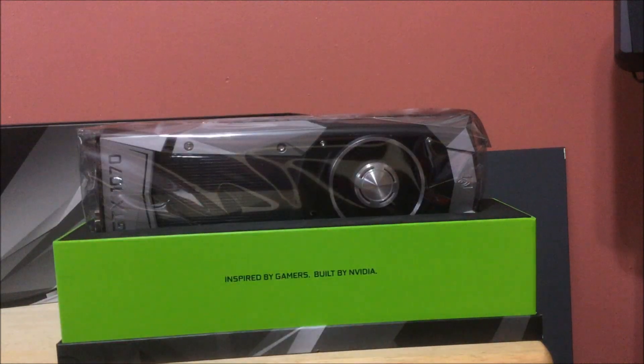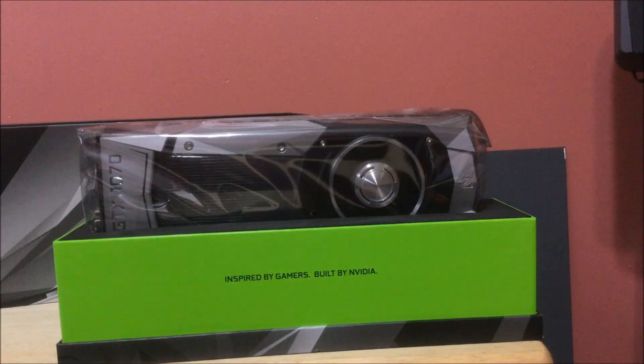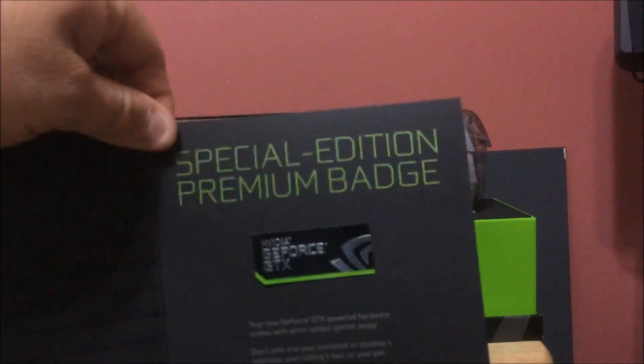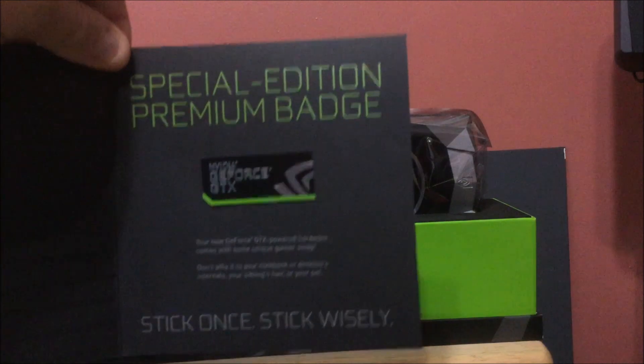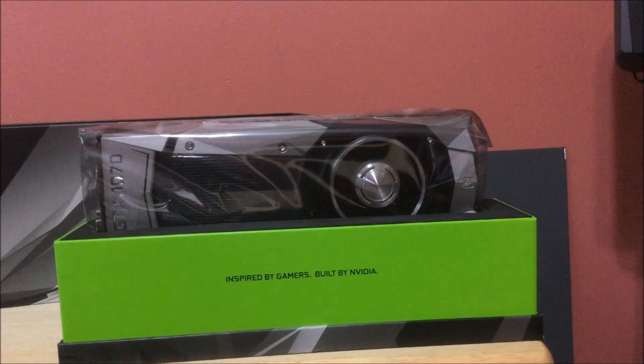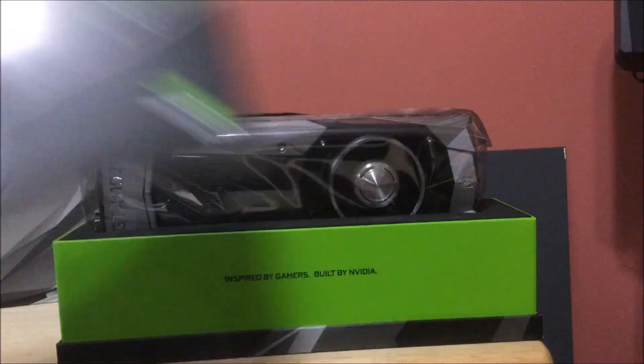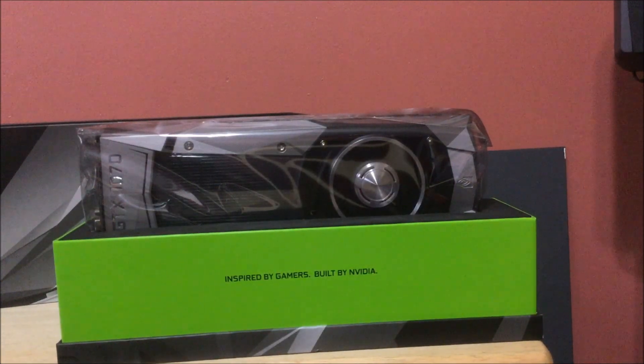Obviously you're going to get your NVIDIA stuff. Let's see what's in this thing: 'Welcome to GeForce GTX Gaming' and a Special Edition badge. So you're paying all this extra money for a Special Edition badge — stick it on once, stick it wisely. You also get a support guide, which is just going to tell you stuff in a million different languages — nothing you're really going to care about.